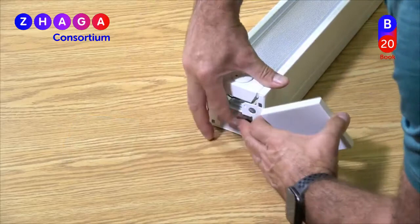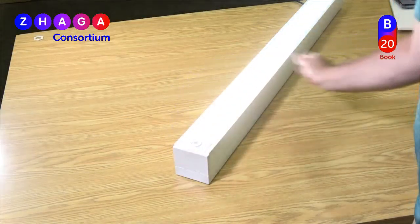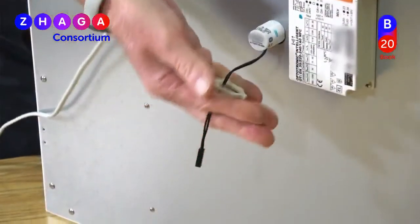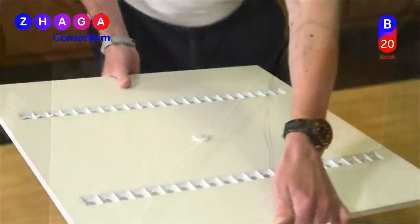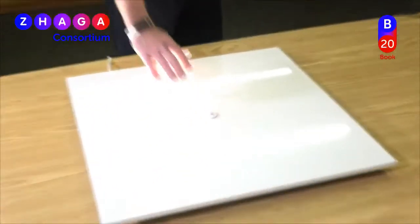With this presence detection sensor installed, the luminaire lights up when a person is detected, perfect for indoor spaces. For applications where natural light is available, a light-sensing module can be installed to provide daylight harvesting, increasing energy efficiency. When the natural light diminishes, the luminaire will increase its light output to maintain the desired level.